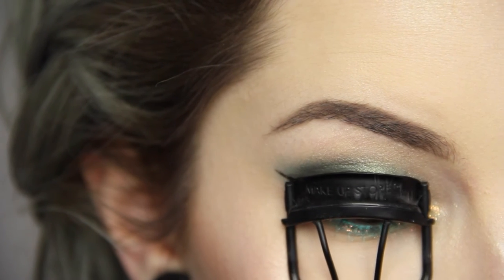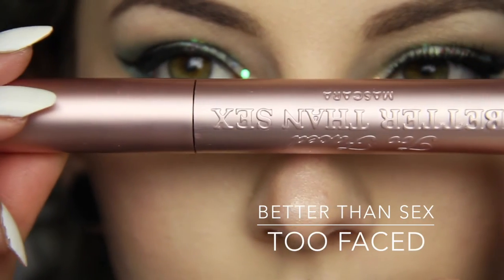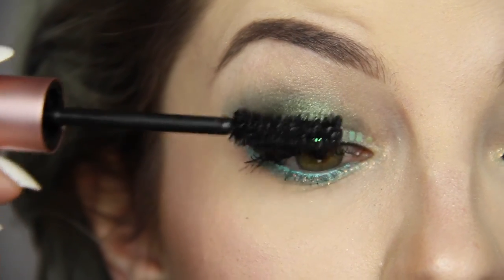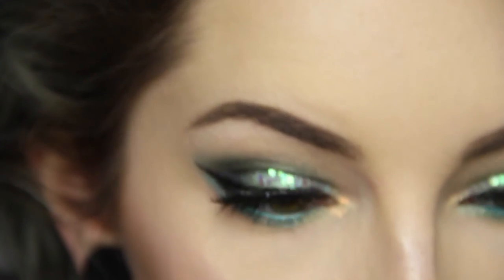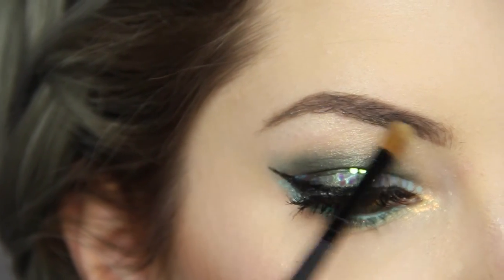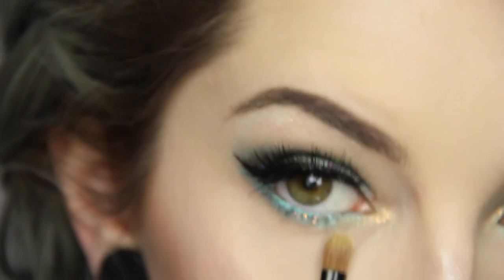I'm giving some curl to my lashes and applying the Too Faced Better Than Sex mascara on my top lashes only, doing a generous coat. I pop on some lashes — I made a huge mess but it's okay, we'll roll with it. While the glue dries, I put on some inner corner highlight and some brow bone highlight in the Inglot Shadow Number 45, which has a pearl finish. What else for a mermaid look, huh?